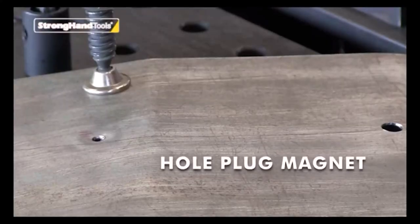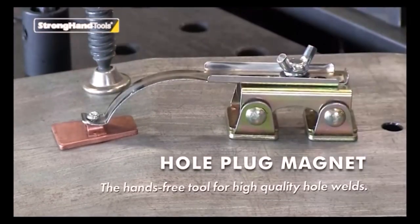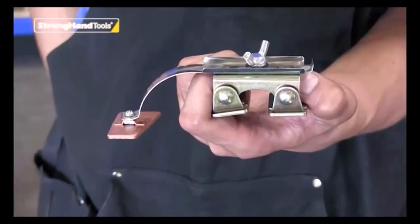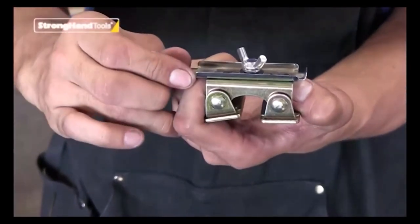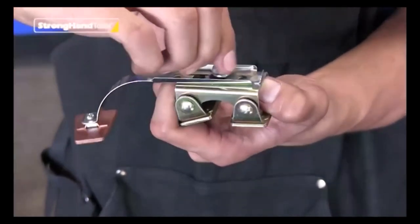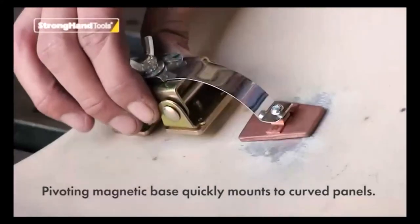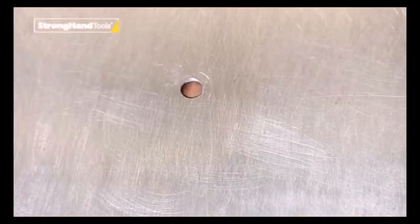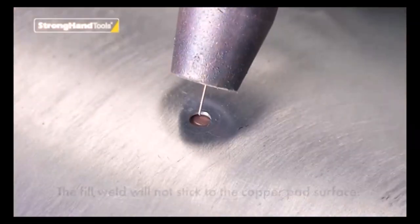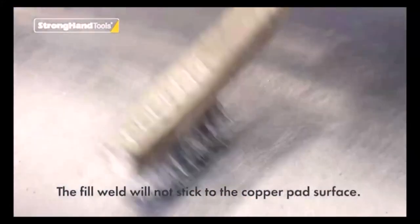Number 8. Hole Plug Magnet Hands-Free Weld. Hands-free for fast, high-quality hole welds. This handy, compact tool saves time and labor for efficient, clean welding of holes, joints, and seams in steel panels. Easy to use, even in tight, hard-to-reach spots. The thick copper pad dissipates heat and won't stick to the weld. Get a precise, clean, higher-quality flat weld with less panel distortion.